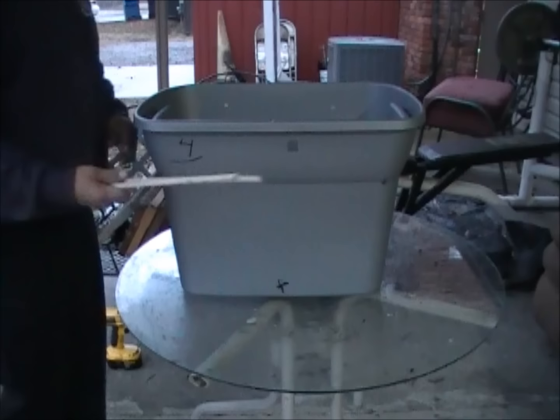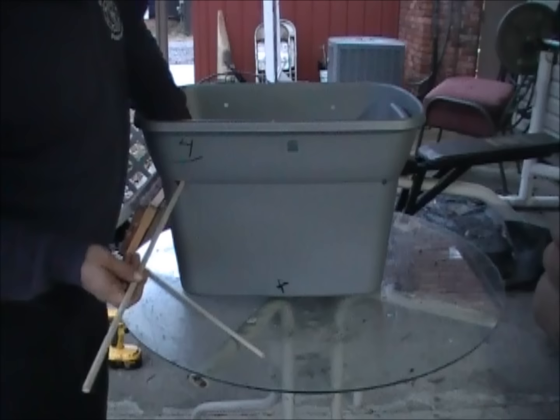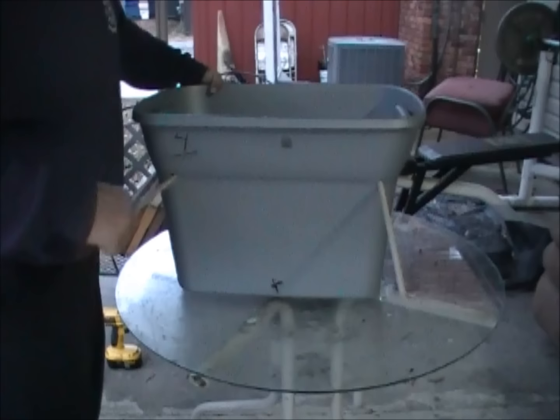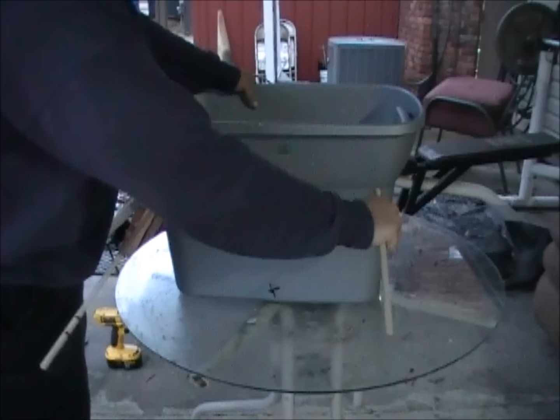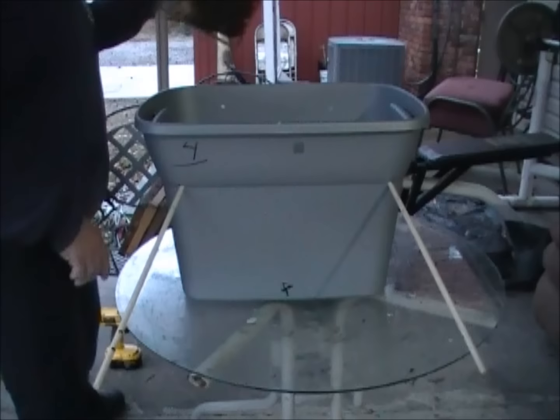Now we're ready to do the dowel rod — I've already cut these down. You take the dowel rod and insert it into one hole, then insert it into the other. You can run it all the way through just to make sure you're lined up, then take it back out. That's what we'll have set up in there, and now it's ready for the frames.